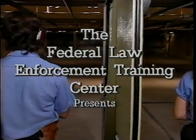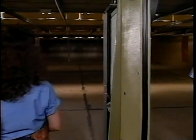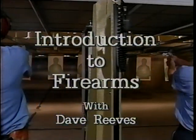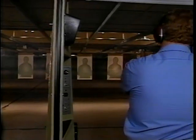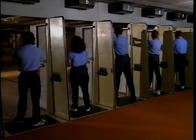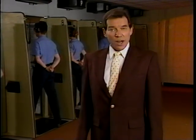Shooter, is the line loaded? The line is loaded. Firearms training — a critical part of becoming an effective law enforcement officer. These people know it. They know that firing a handgun safely and effectively takes practice. Lots of it.